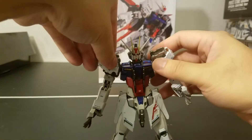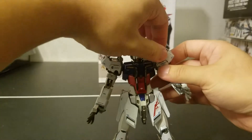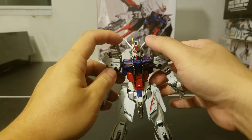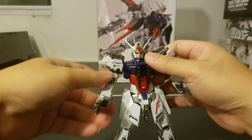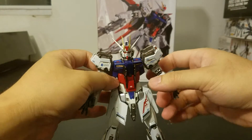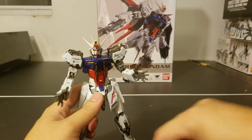The shoulder — I forgot to mention — can lift up, which is one of the common gimmicks for almost all versions of the Strike, for attaching striker packs. The hands are on a ball joint and can go 360 degrees.